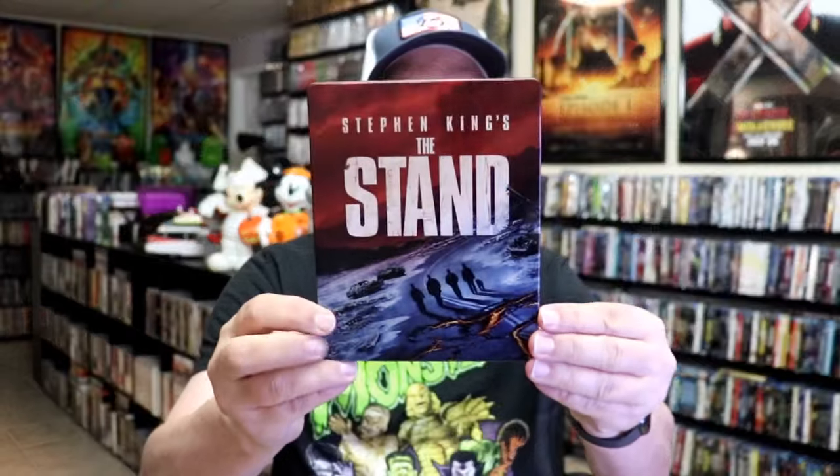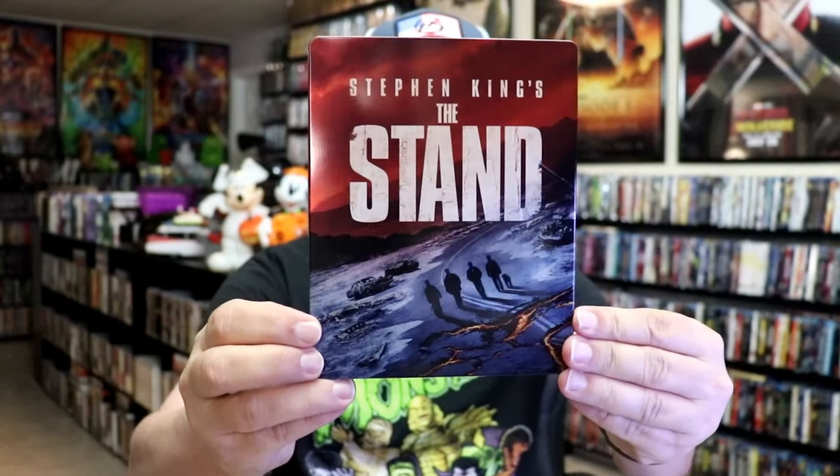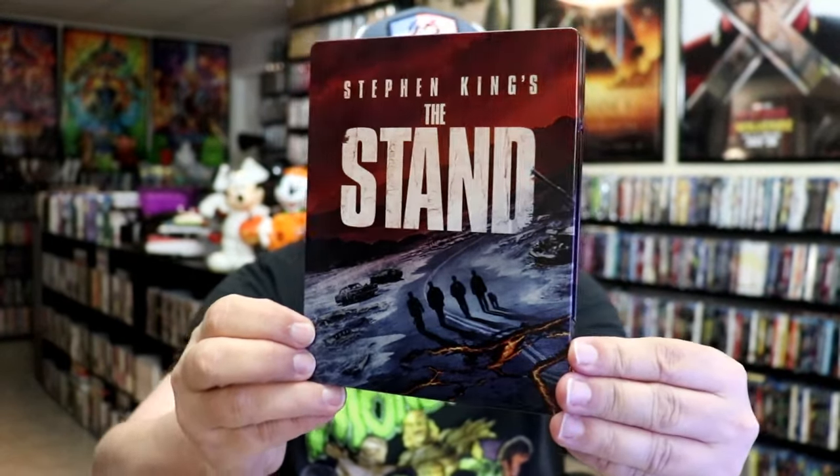I'm going to go ahead and remove this from the wrapper and take a close look at this Steelbook. I've got the wrapper off and the J-Card removed. Here's the front of the Steelbook. It is a lightly glossed Steelbook. There's no embossing or debossing.